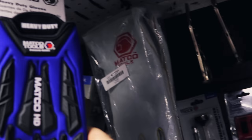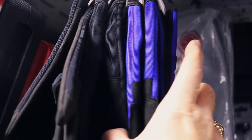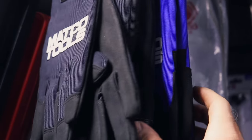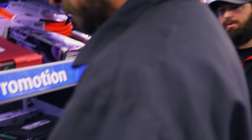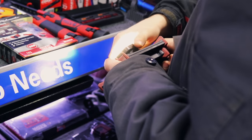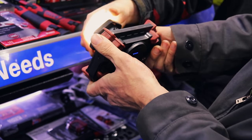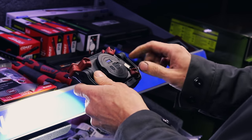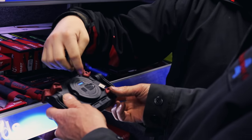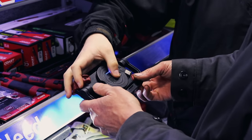New gloves — we've got several different styles: the heavy-duty style, the pro style, the regular impact style, and the tech style. Also, that's a new light there. That light will actually charge your cell phone as well once it's charged up. It also focuses — it'll span out so you can focus it in or out. You can pull this out and it'll charge in or out, so you can charge yourself off of it.